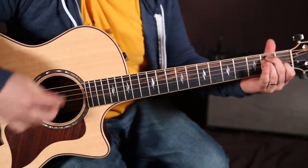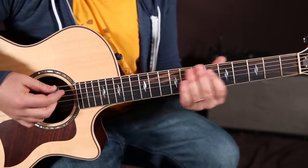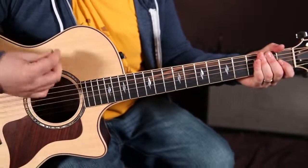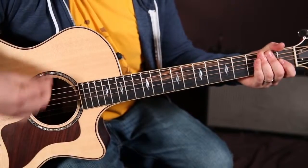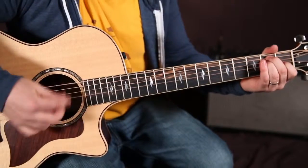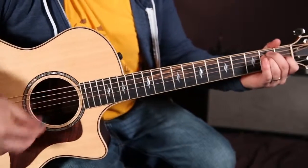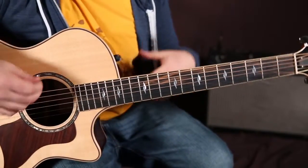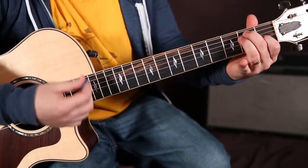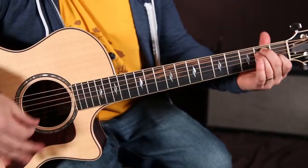I'm adding some groove to it — down, like a... And then if you're going one, two, three, four, I'm adding some chucks there. It can get more complicated rhythmically, but I'm thinking of kind of the words, the melody going along with the strumming.